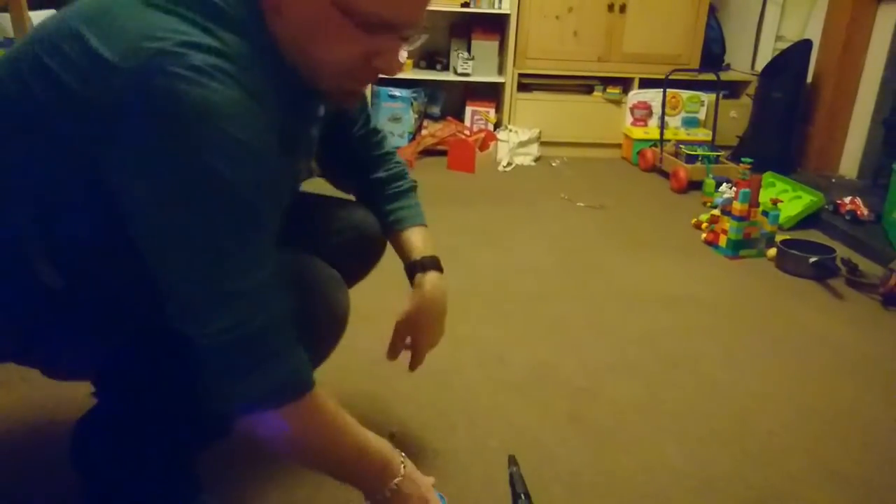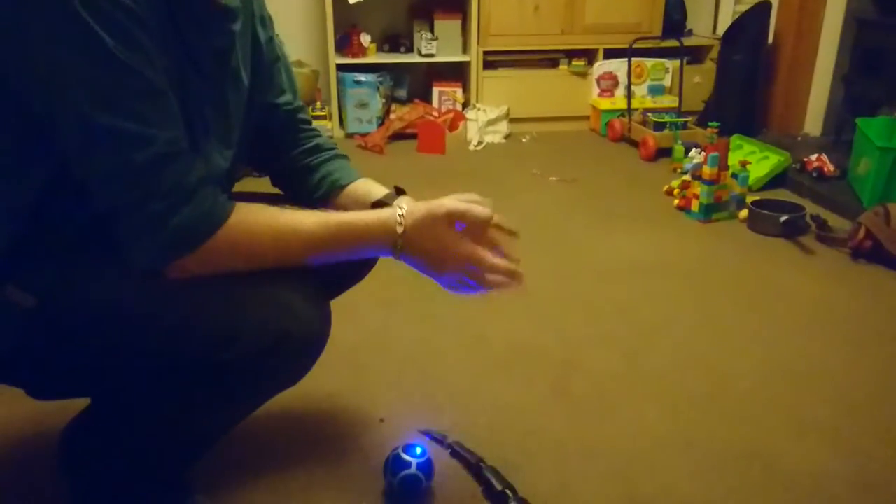We can also select a dance mode, which will just make him dance.